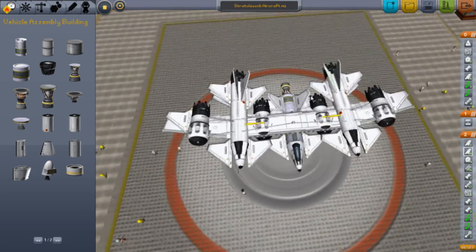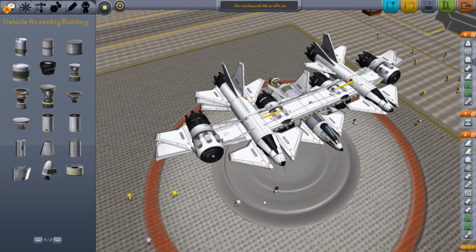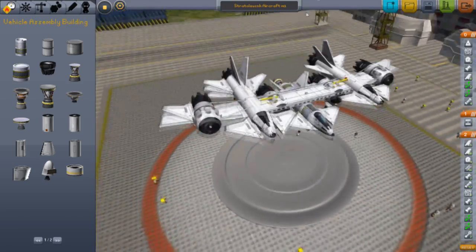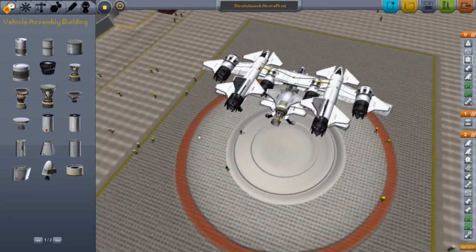Now, if you haven't heard, Virgin Galactic is a company that builds aircraft that will go into space for a certain amount of time and then come back down to Earth, and that costs a lot of money. So I tried to copy it as best as I could here.